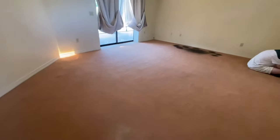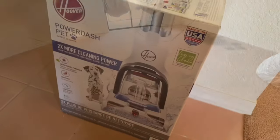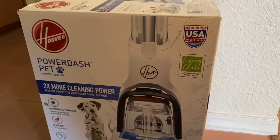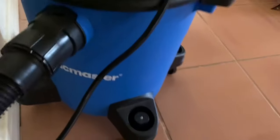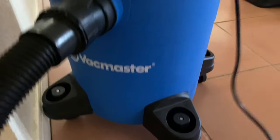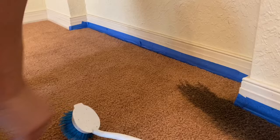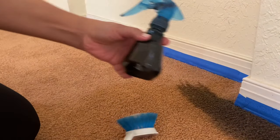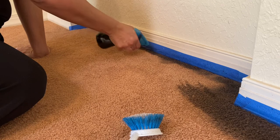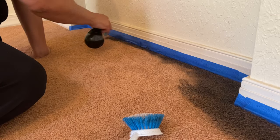Now that everything is vacuumed, my husband is helping out using paint tape in the corners, because once we use the machine we're going to put the dye into the cleaner and wash the carpets. The vacuum I used is the VacMaster - it's a reasonable price. I think we bought the five-gallon one. I decided to do the edges just to test that out, continuing with my testing because I was so terrified of going full-blown.